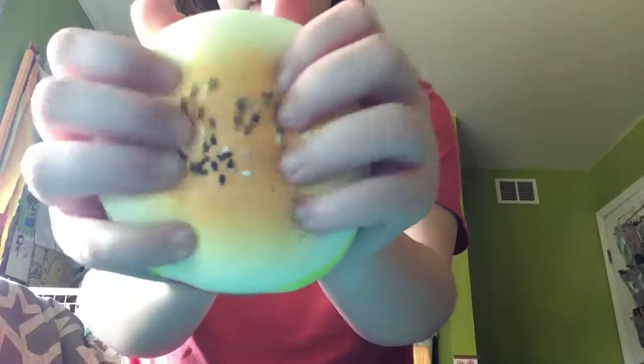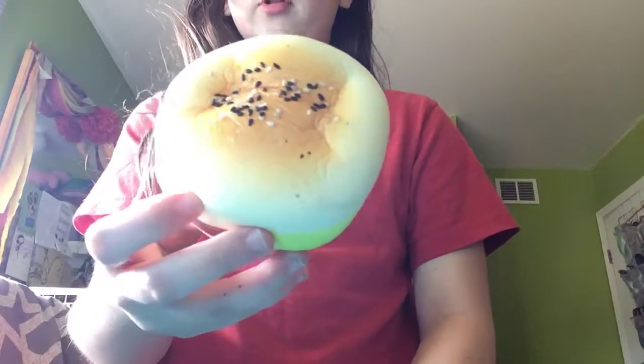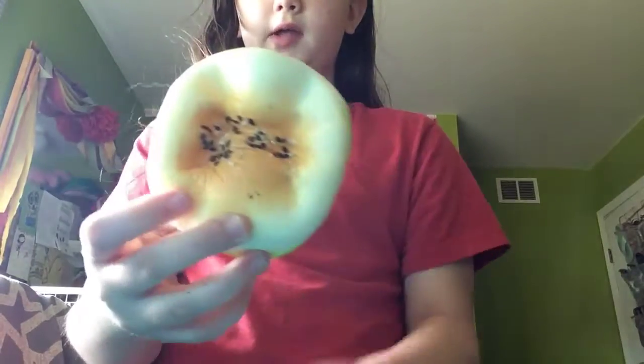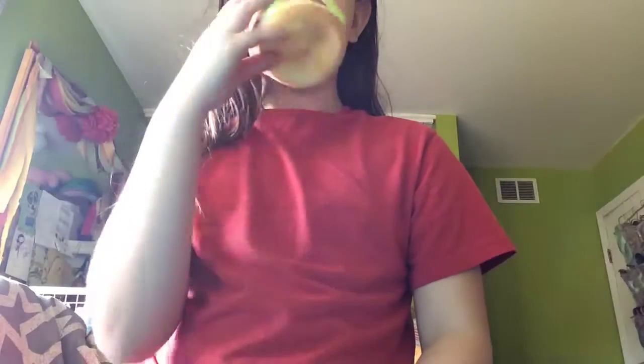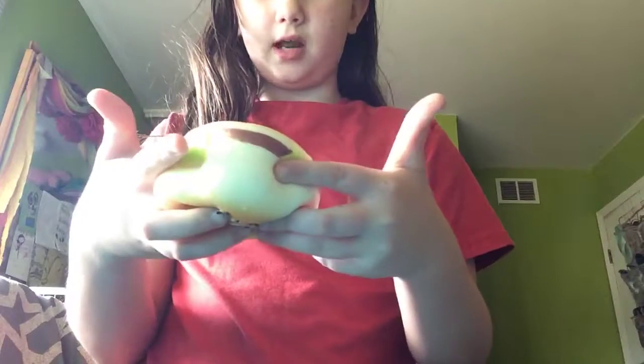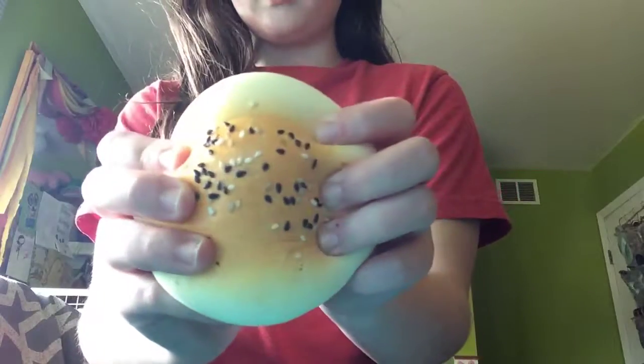So the first squishy I have is this one. I got this from Walmart a long time ago. I bite my noses so they're kind of ugly. It smells kind of weird, but there are defects in it because I squish it all the time since it's so soft.